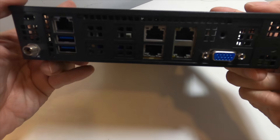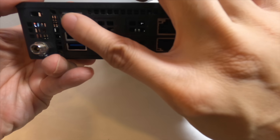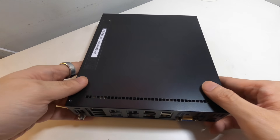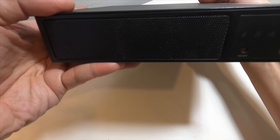Looking at the back of the unit, you have two 1G ports, two 10G ports, an IPMI port for lights-out management, and a standard VGA. It doesn't have HDMI. Nothing fancy on the front — very standard, just grills and a power button.